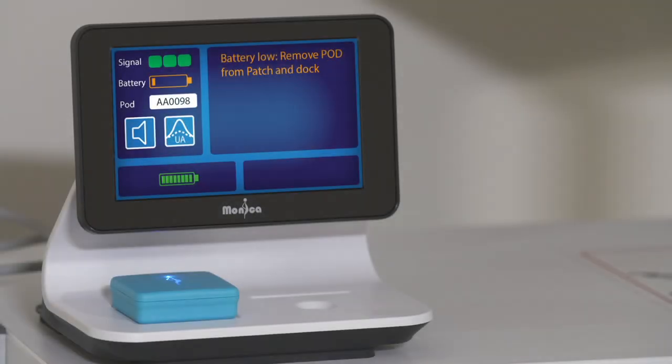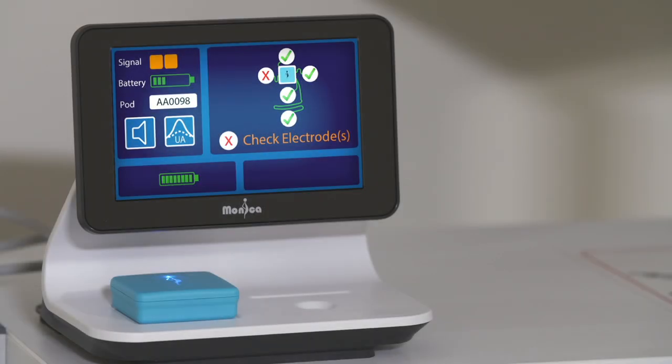Battery low: a fully charged pod has a battery life of up to 11 hours. When the battery drops to around 60 minutes remaining, the battery low message will be displayed along with an audio alert. This can be silenced by pressing the audio on/off icon. If the pod is not replaced, it will alert again after 15 minutes. Electrode disconnection: the pod will know if one or more electrodes have become detached.